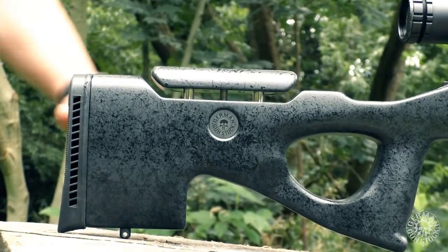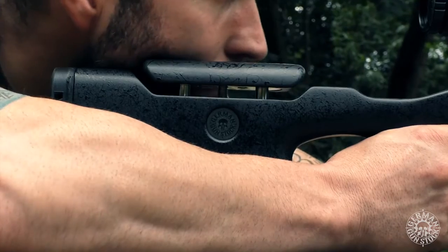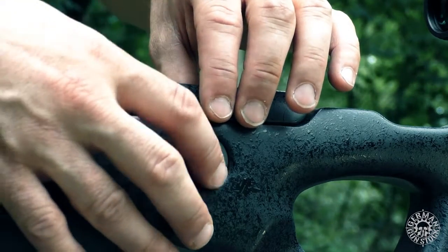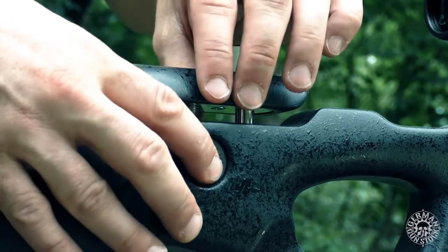For different uses and shooting positions, the Predator Stock has an adjustable cheek piece. This can be adjusted to the millimeter to customize the cheek rest to the desired height.